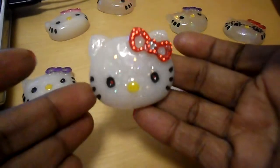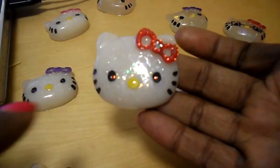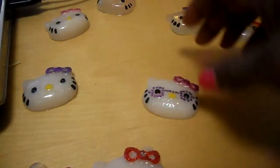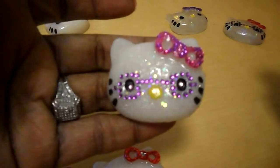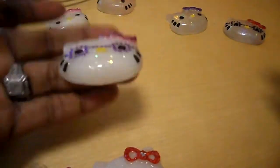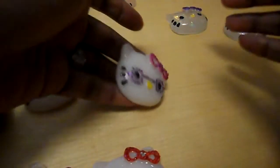Here's another one — Hello Kitty. For their eyes, whatever color their bow was, I put for their eyes. So if their bows were red, they get red eyes. Like this one is purple and pink — she got pink eyes and purple glasses and a hot pink and purple bow. So this one is a ring. But as you can see through the camera, it's still kind of tacky and wet.